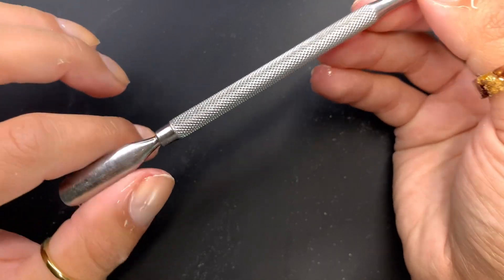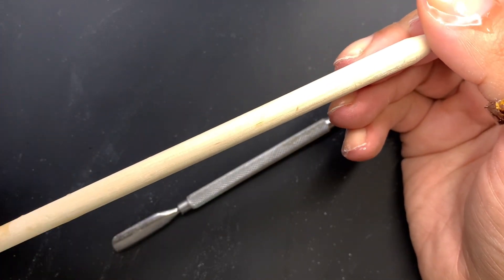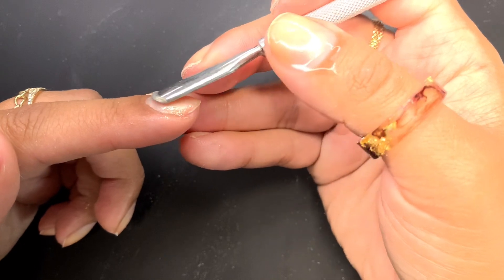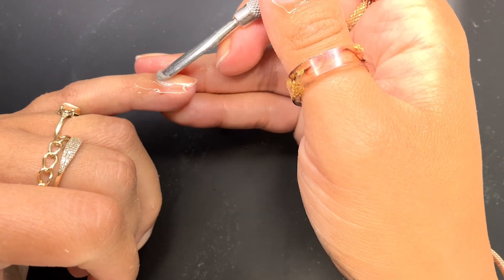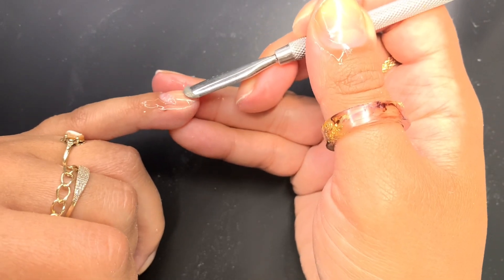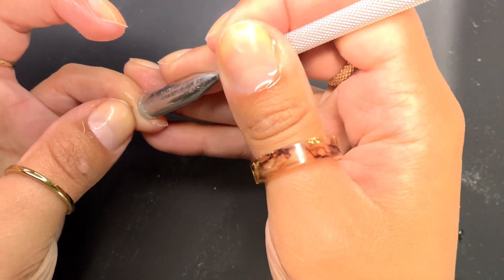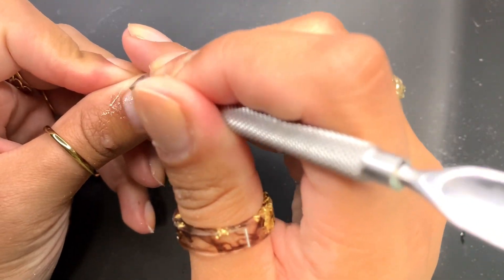I go in with my metal cuticle pusher. You can definitely use a wooden cuticle pusher — I actually have giant ones from Sally's Beauty Supply — but I prefer the metal one. You have to be very careful with a metal pusher because if you're not holding it at the right angle, you can cause a lot of damage to the nail plate. Holding it at 90 degrees is not going to work — not even 75. I'd say about a 45-degree angle. Don't start from the far edge and push down or you'll be scraping off the nail plate. The closer you start to the cuticle area the better. I always push the sides as well, not just the top. Then I take the sharper edge of the pusher and gently scrape away.